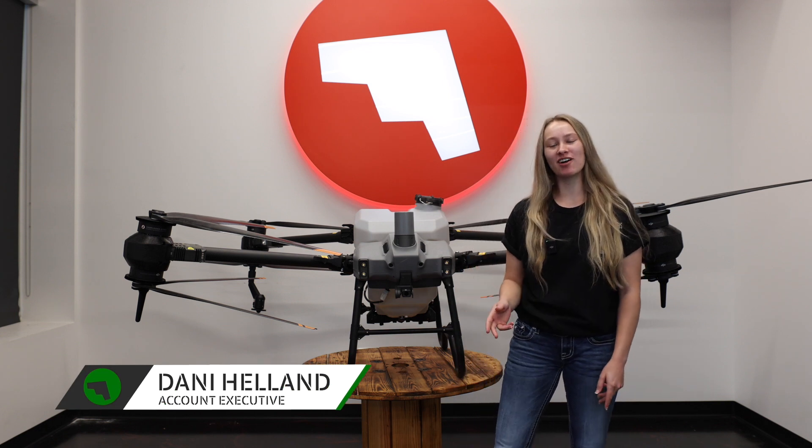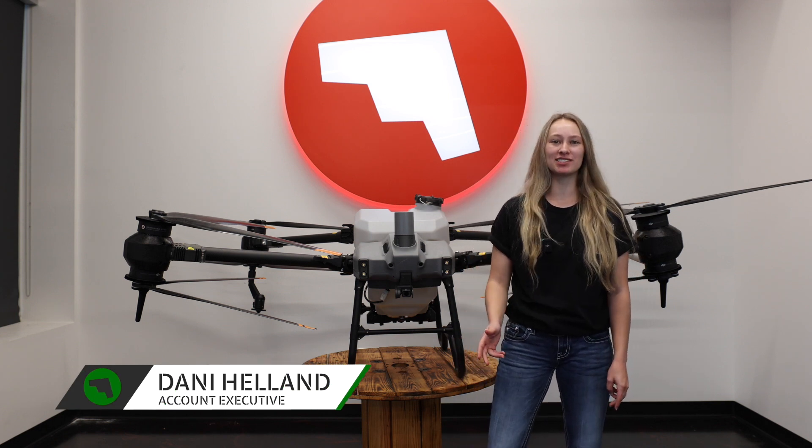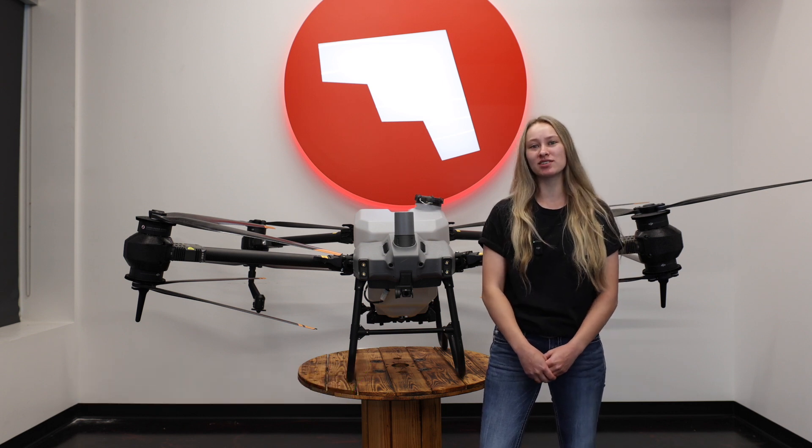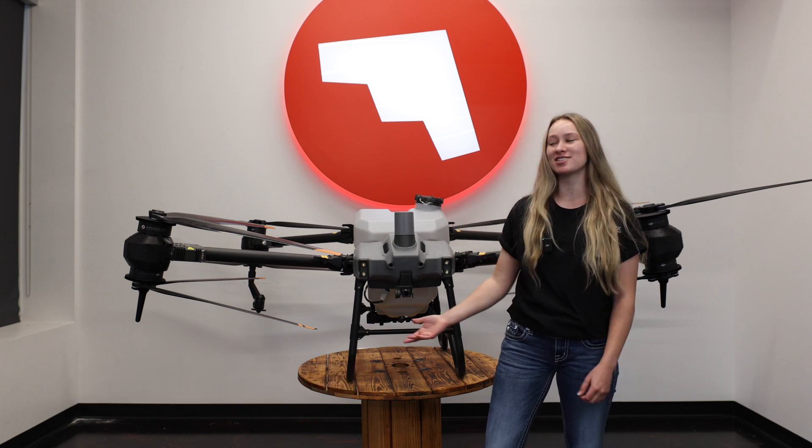Hey, I'm Dani Helen. I'm with Maverick Agriculture, and even though we can't be in the field today, I'm going to be going over the work preparation before flight, or in other words, a pre-flight checklist for our AGRAS T-40.